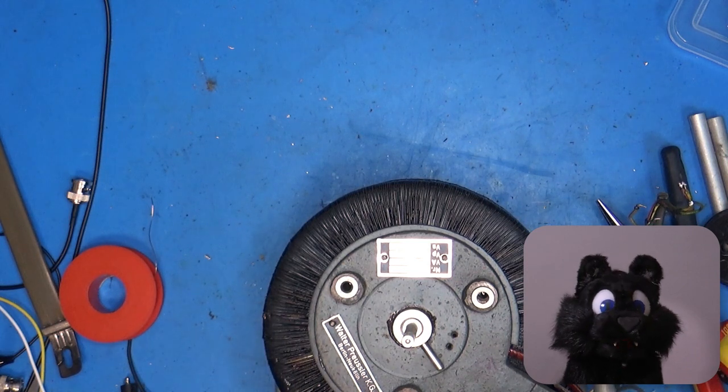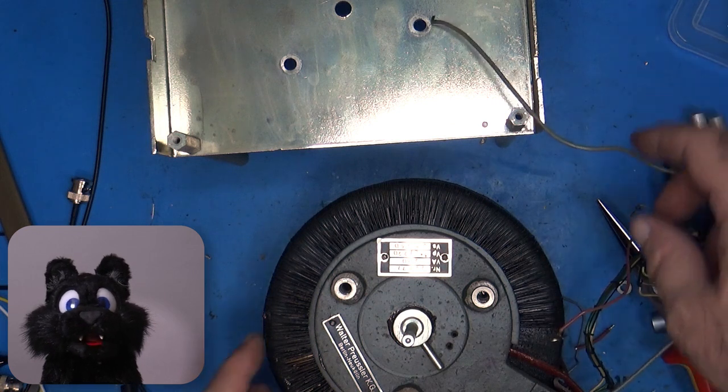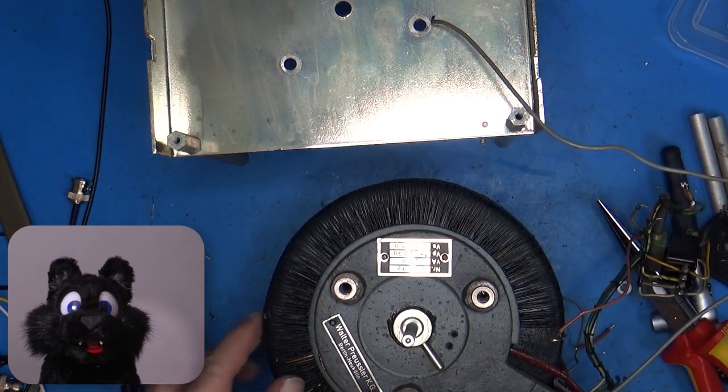The Variac has taken some damage during its life. It seems that the meter is a bit too close to the windings and when the device takes a hit, like in transport, they slam together.